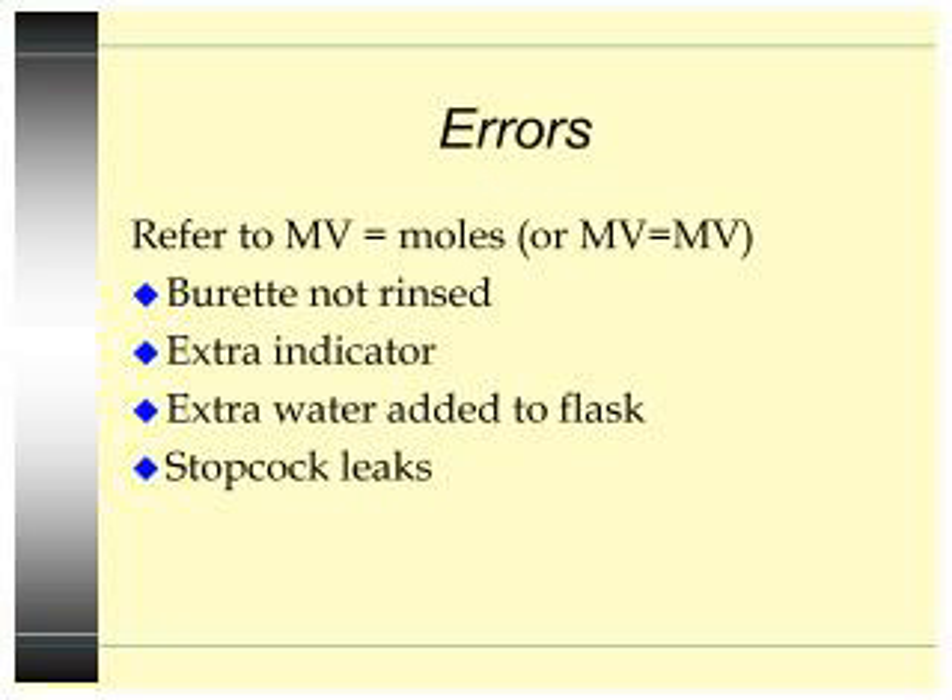Like all lab questions, there are error questions. Whenever you explain an error, refer to MV equals moles or MV equals MV, and make sure you use the word algebraically. That way it takes care of any mathematical explanations you have to give.